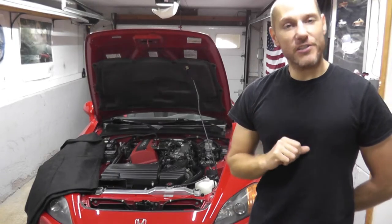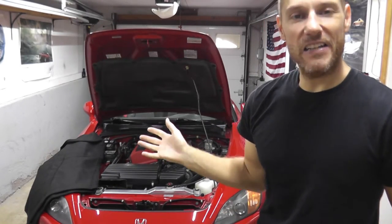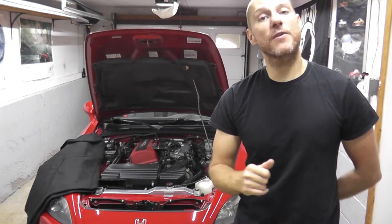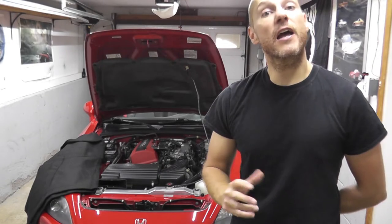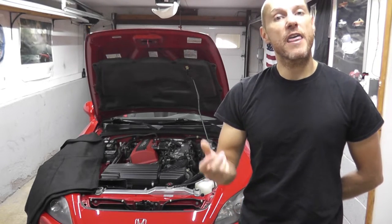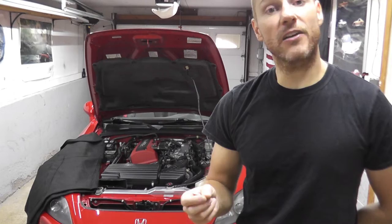Today we're looking at the oil pressure switch on this Honda S2000. You may be doing this because the low oil pressure light is currently on the gauge cluster and you want to verify that you do not have a mechanical issue.